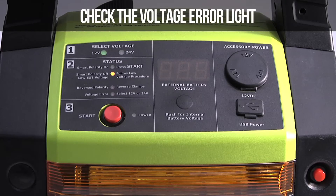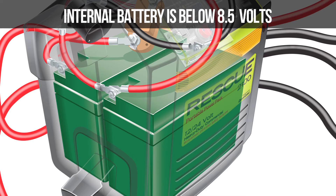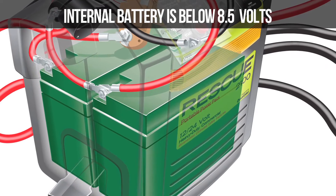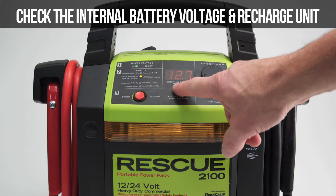Next, check the voltage error light. If it is illuminated, select the correct battery voltage on the back of the unit. Another cause may be that the internal battery voltage is below 8.5 volts — check the internal battery voltage and recharge the unit.